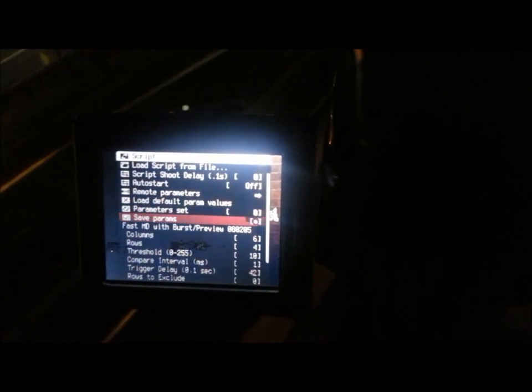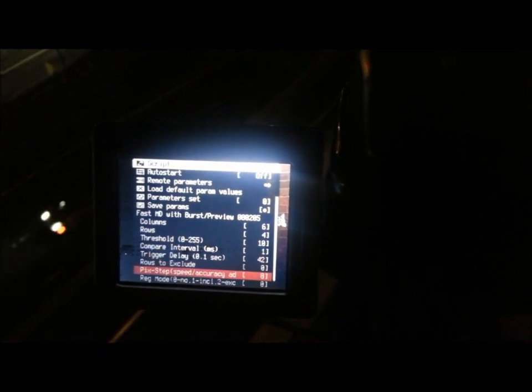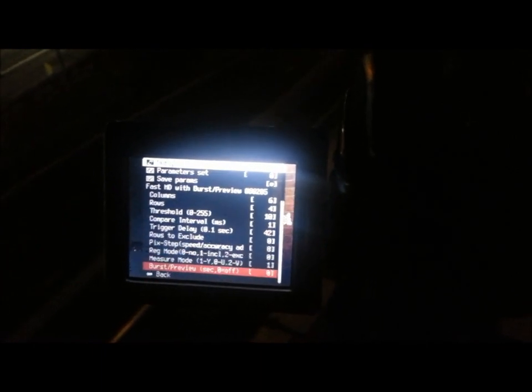And you can set all the different parameters here, including exclusion of rows, so that you don't get anything that has no chance of having motion in it — it'll slow down your sensing time.